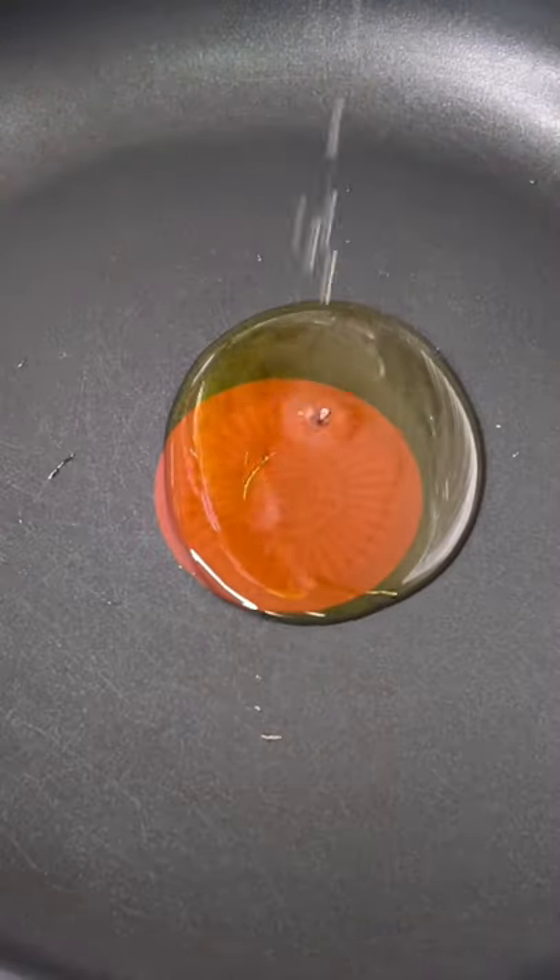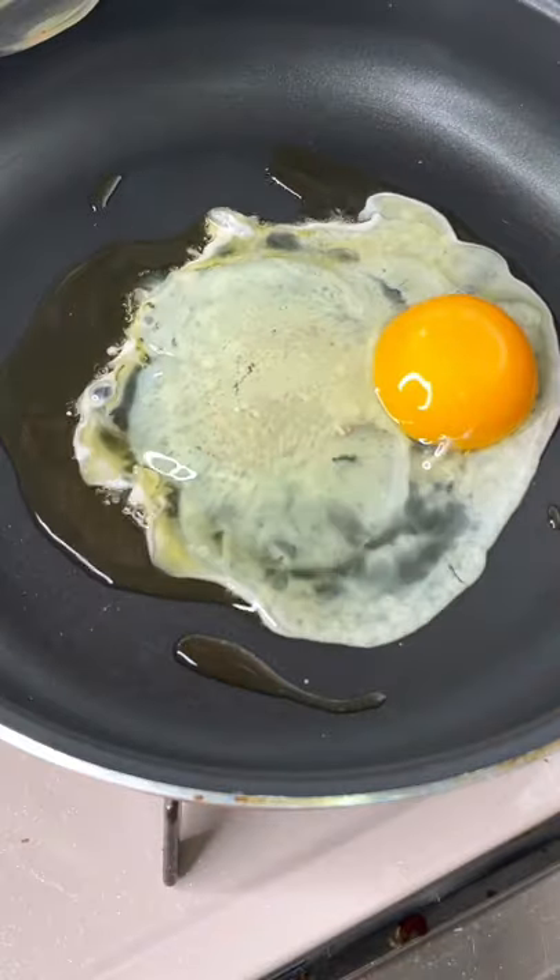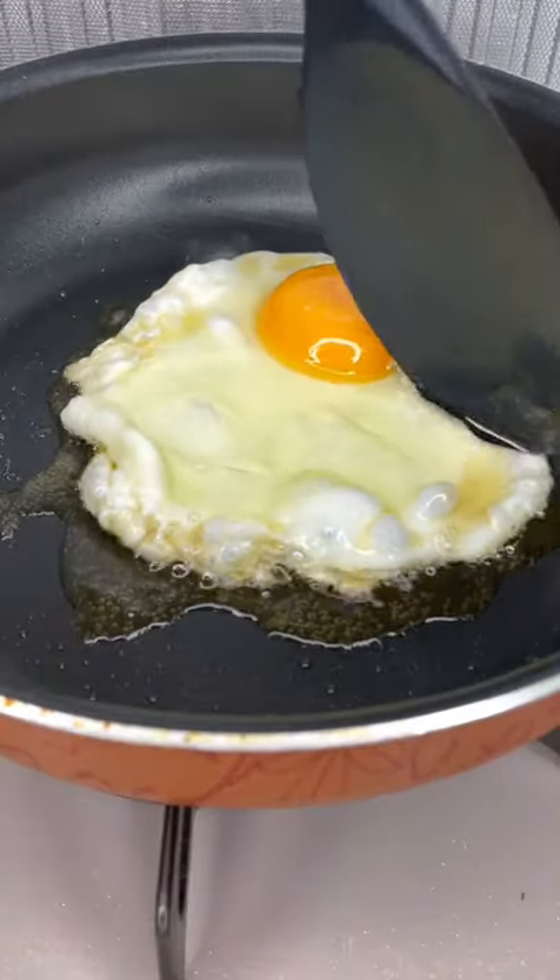Let's make a fried egg over rice for day 25. On medium heat, add some sesame oil and crack an egg on top of it once it gets hot. By poking it, we're ensuring that the whites evenly cook.